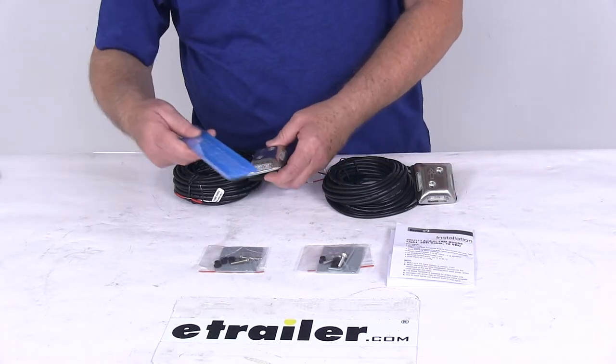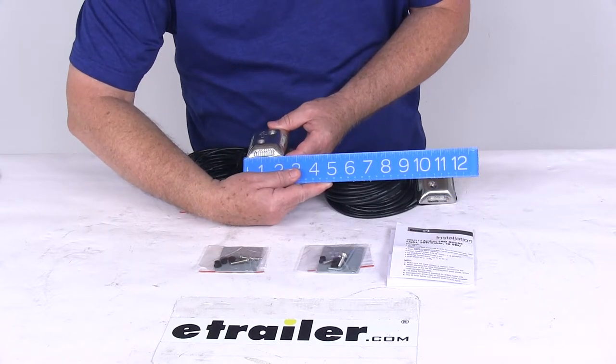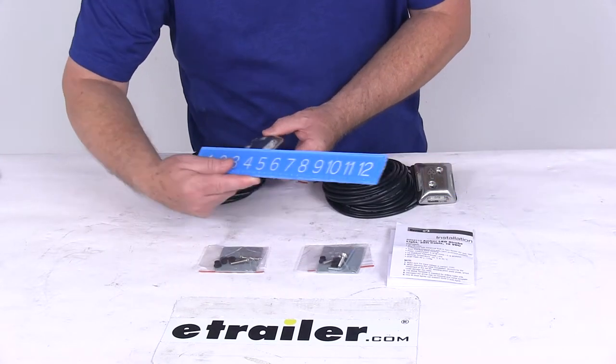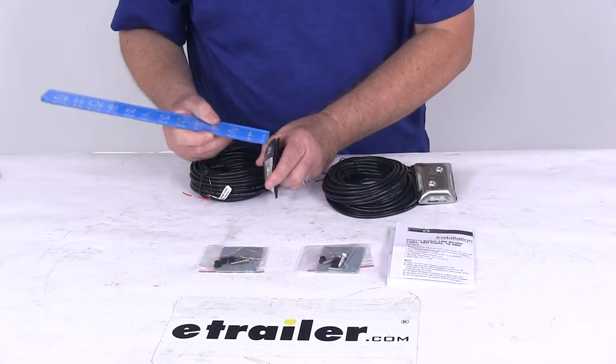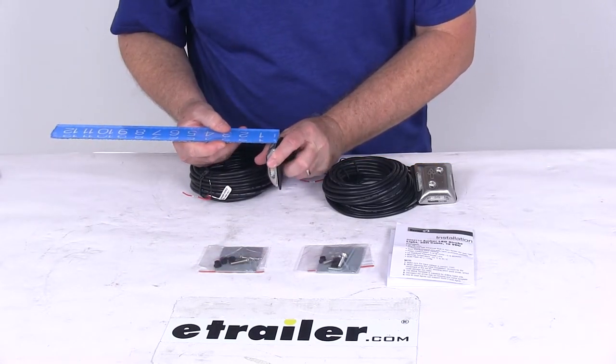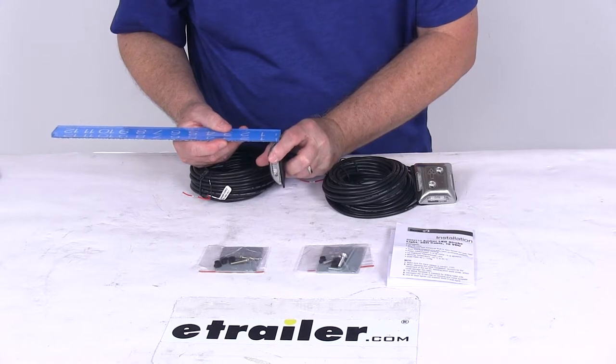The measurements on one of these are: width is right at about 2¼ inches, depth is about 2½ inches, and the overall height is right about 5⅛ inches.